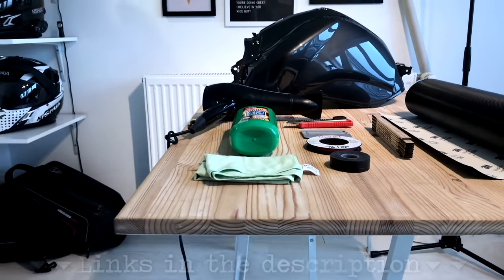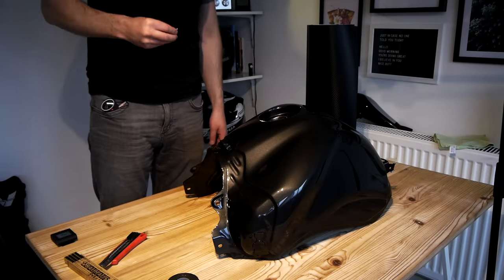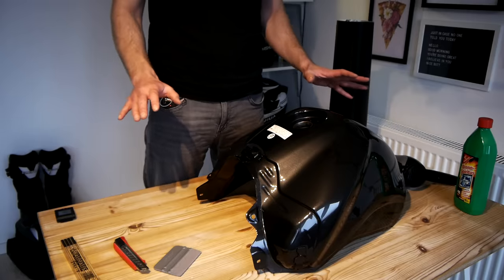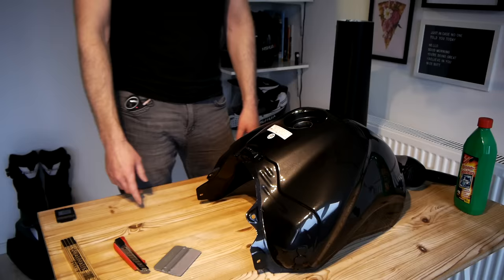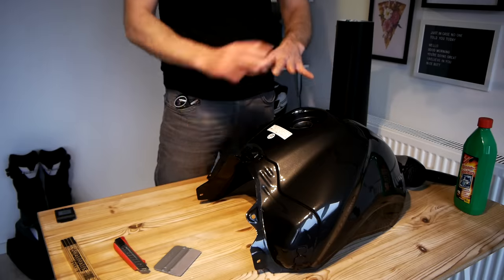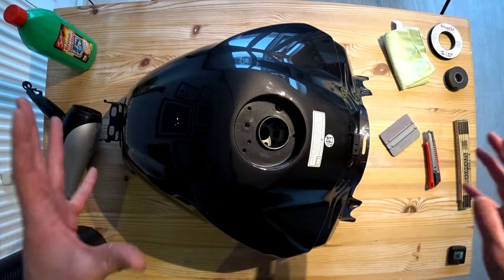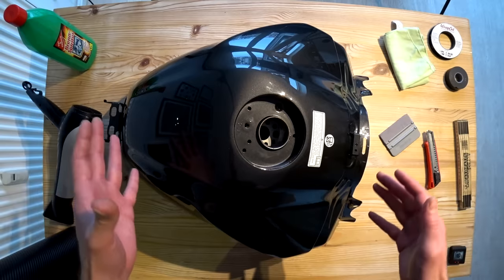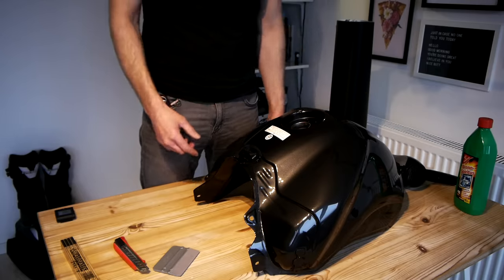A heat gun would be better but I haven't got a heat gun so a hairdryer is going to have to do. There'll be links in the description to where you can find all of the stuff I'm using. Now with all jobs to do with adhesives or painting, preparation is the most important phase. I actually washed the tank yesterday using just water and washing up liquid — important not to use any kind of car shampoo at this stage because it might have wax in it which will leave a residue on the tank.